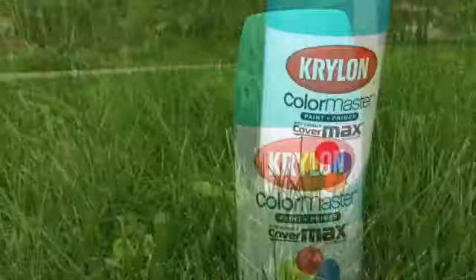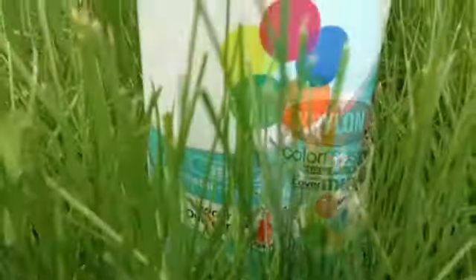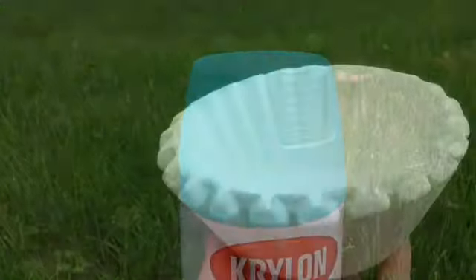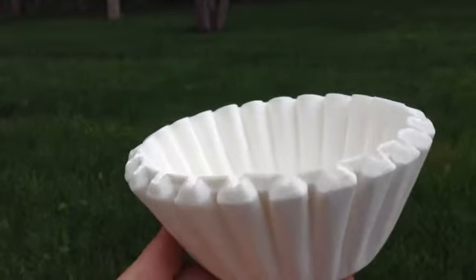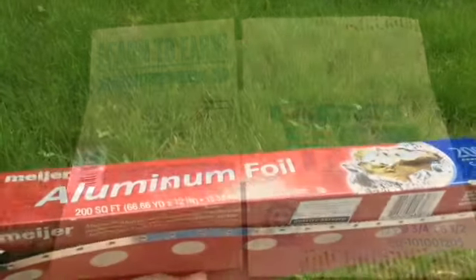I'm going to be using this spray paint by Krylon to cover the bird cage, and it's in the color sea glass. You're also going to need some coffee filters, cardboard, and some aluminum foil.